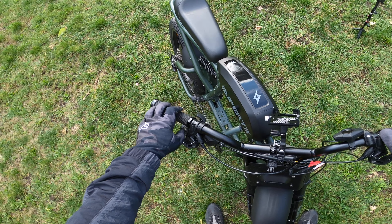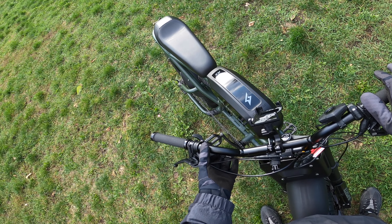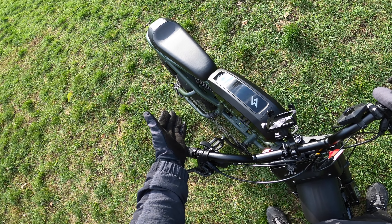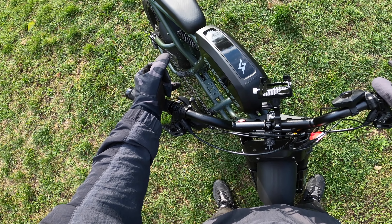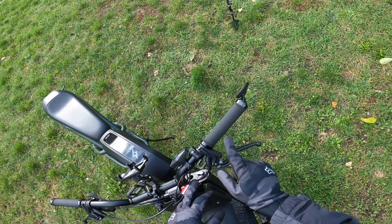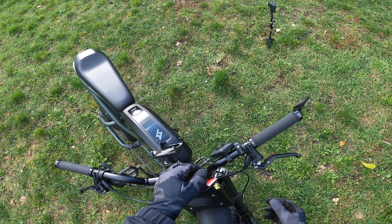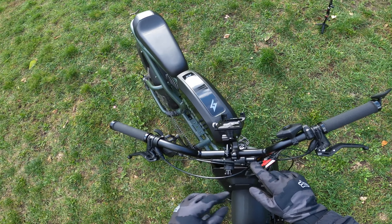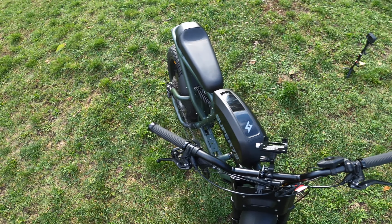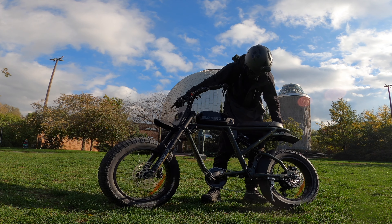The Shimano Deore shifter is paired with the Shimano Z derailleur — Shimano Deore 10-speed, really nice. Then you have the Magura e-brakes. What's special is you have both the hydraulic brake cable and an electronic cable on both sides — that electronic cable cuts power from the motor when you hit the brakes, which is smart e-bike operation.